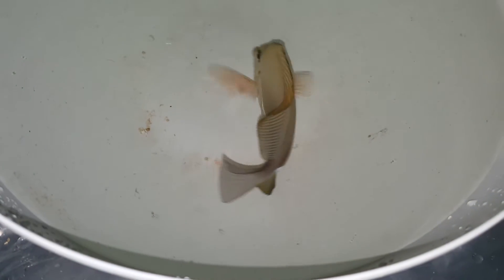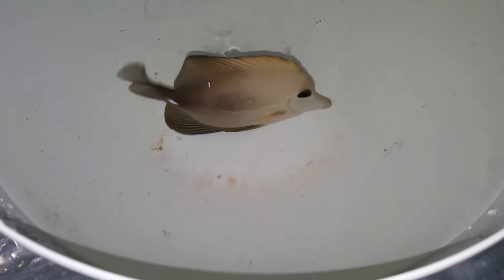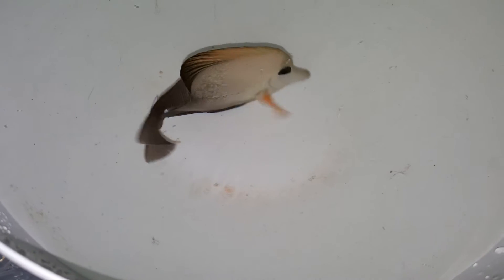Hey everyone, how you doing? It's Ed with the Reef Corner. I am putting up a video of a 5 and a quarter inch yellow scopas that I have. This guy is not your typical yellow where you see him like some of the other ones that I've had. But what I liked about him is that he was big as hell — 5 and a quarter inches.